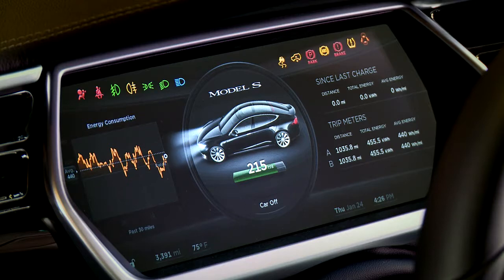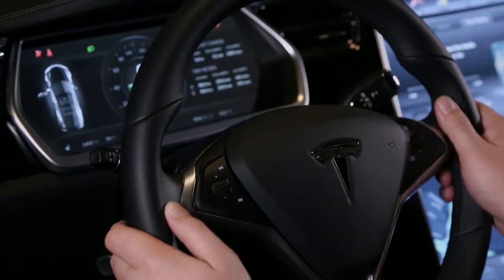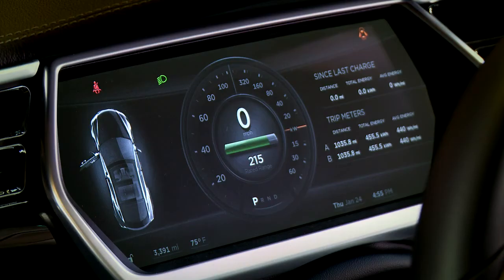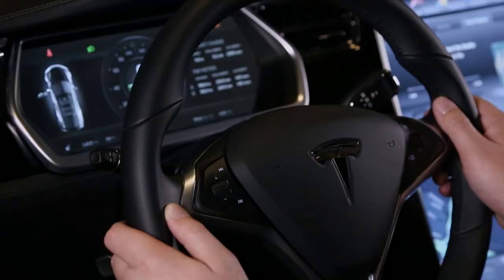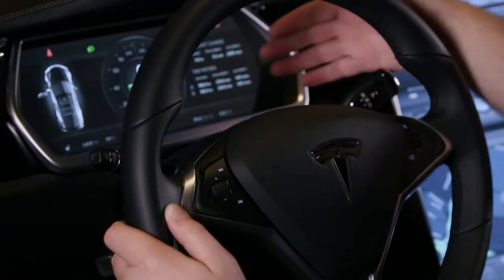To start the car, all you need to do is press the brake pedal. It already knows I'm here because there's a sensor in the seat. So I press the brake, it flips over the center screen, gives me some lights on top for warning lights, and then shows me my speed on the left side, again in the middle with that large zero. It shows how much range I have available, and on the right side we see how much energy we've consumed instantaneously.